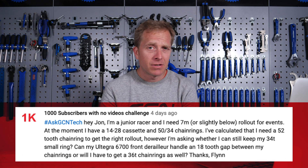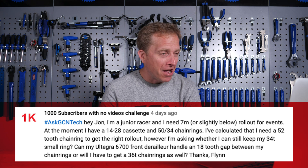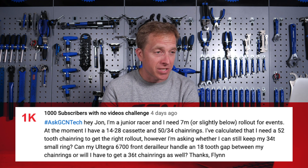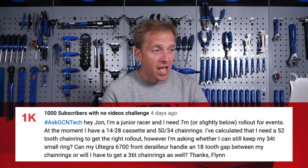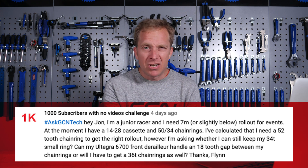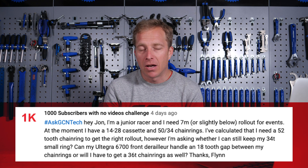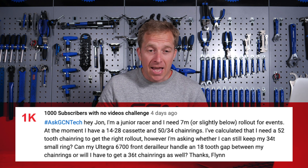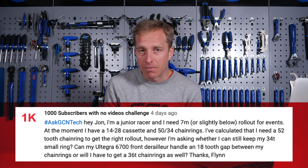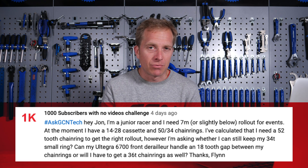Next up we've got a question from '1000 subscribers with no videos challenge' — quite a weird username! They ask: Hey John, I'm a junior racer and I need seven meters or slightly below rollout for events. For anyone who doesn't know about this, when you're riding in youth and junior categories, you can't use a humongous gear during competition. The reason being that generally your body and bones haven't fully developed and you could risk extra stress on them. That's exactly why they have these rules in place.